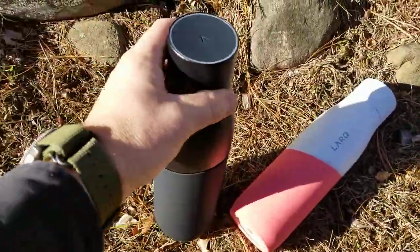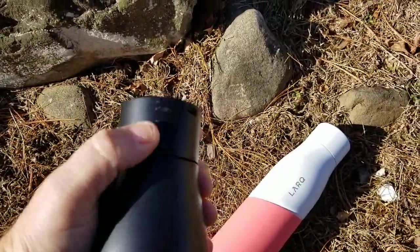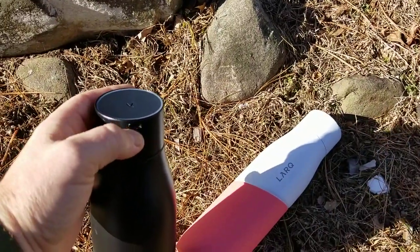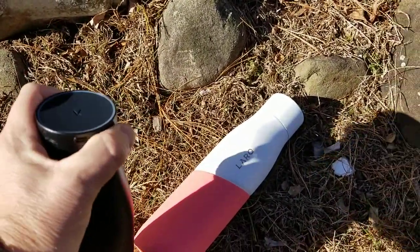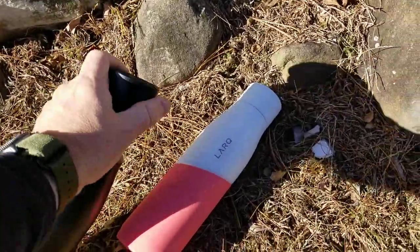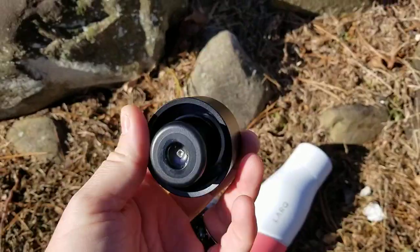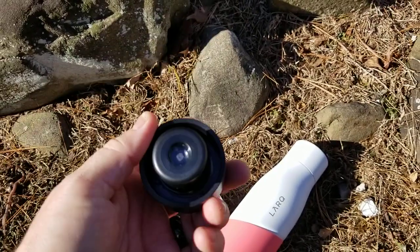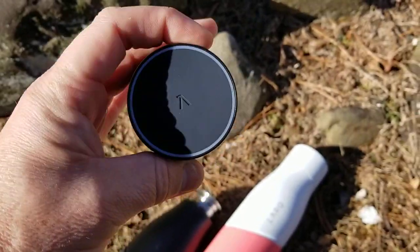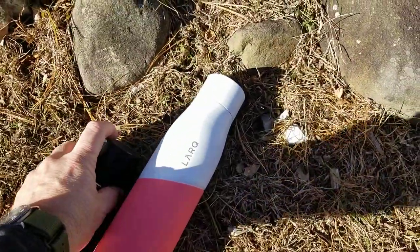The main feature of the Lark bottles which makes them different from almost everybody else is on top here. Basically you can recharge the Lark bottles with a little USB cable that comes with the bottle. Built inside the lid is an LED — a UV LED. This little LED light is a UV light and will go on every two hours inside the bottle for either one or three minutes.